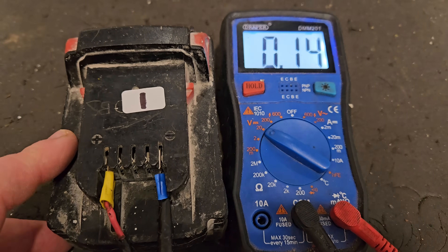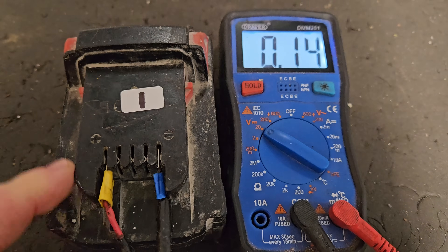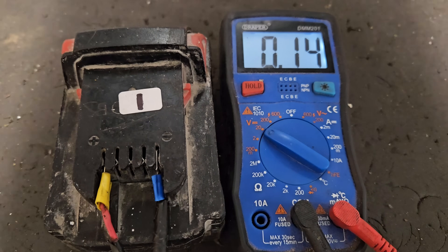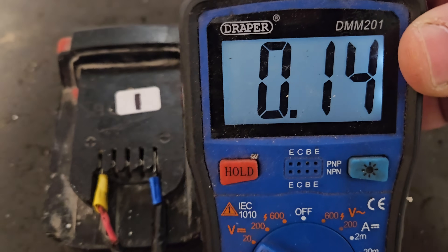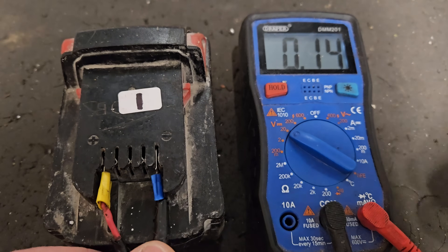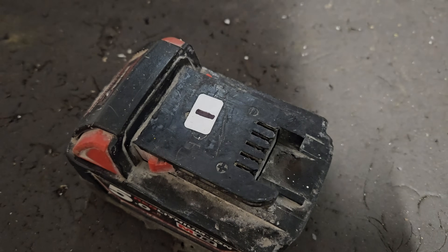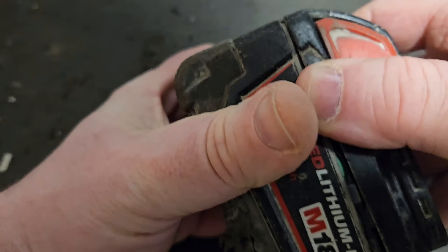Hello and welcome to this video. It's a follow-up to the triage video I did recently where I triaged eight of these Milwaukee M18 batteries. This is number one, which is the logical place to start. As you may remember, 0.14 volts is what this is showing, which for an 18-volt battery is not very high.